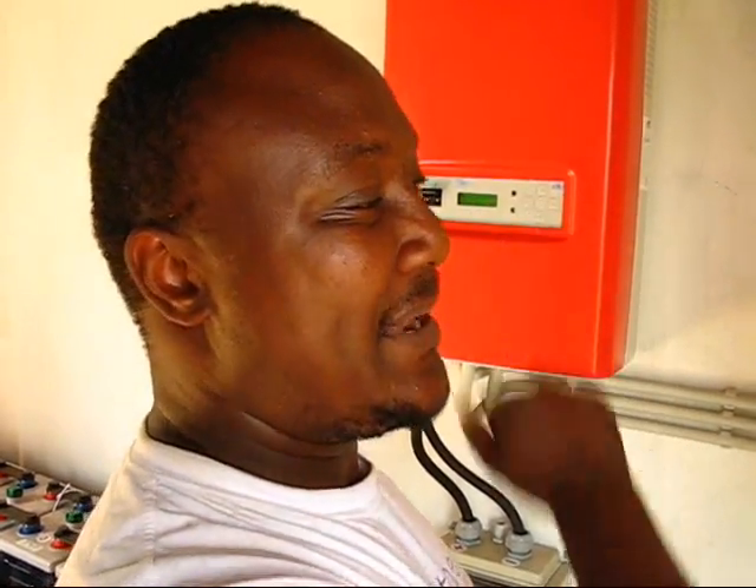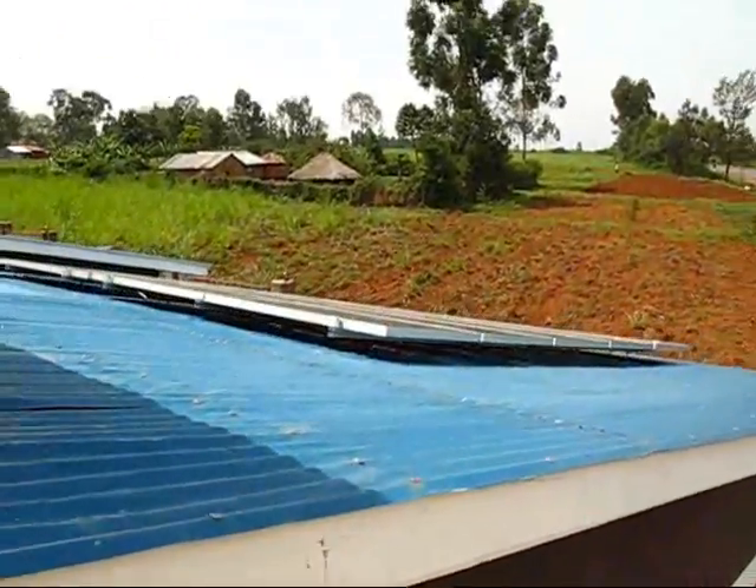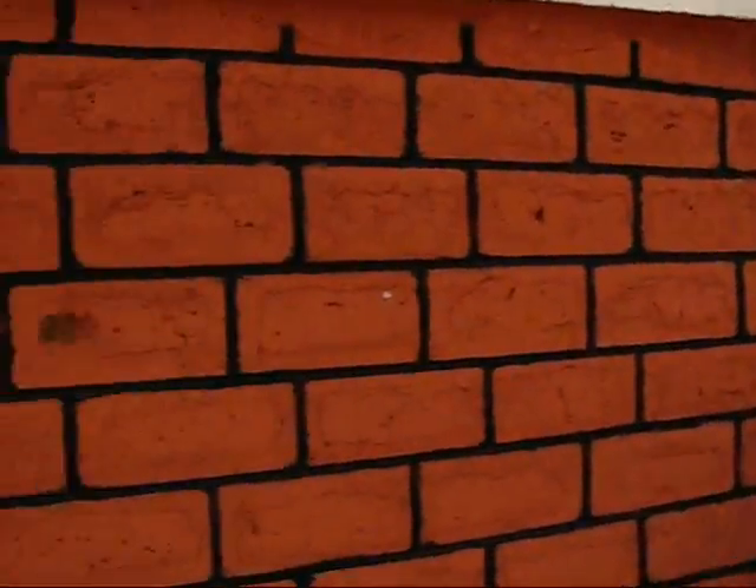The Sunny Boy inverter is connected to the panels outside. From the panels, I am producing current into the Sunny Boy first, for the DC to be inverted into AC. This point here is AC.